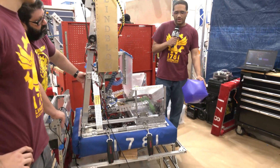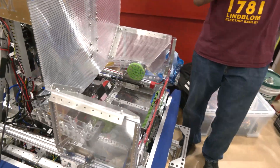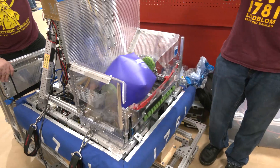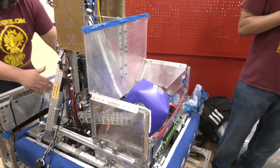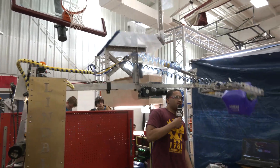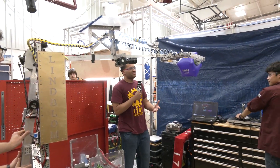We're going to do a quick demo of our collector, drop box, and arm system. As you can see, the collector collects it, the drop box keeps it in place, and then the arm goes high. After the gripper grips it, as you can see, it continues on.